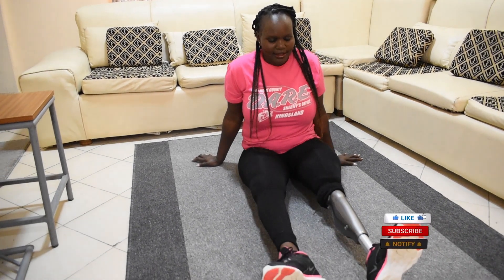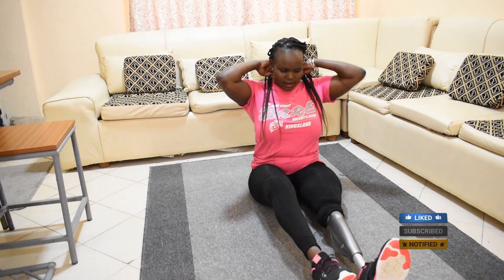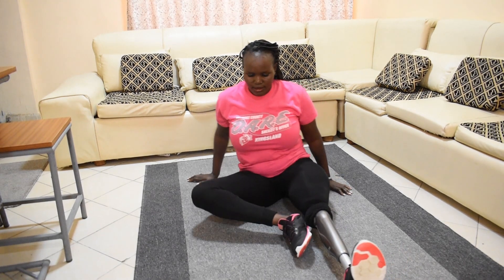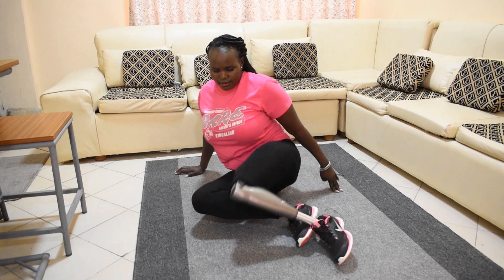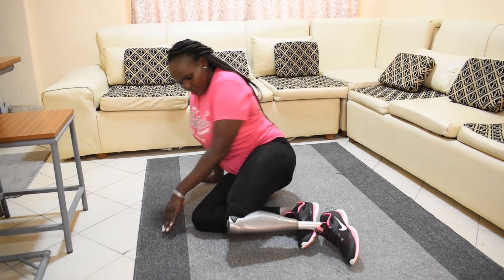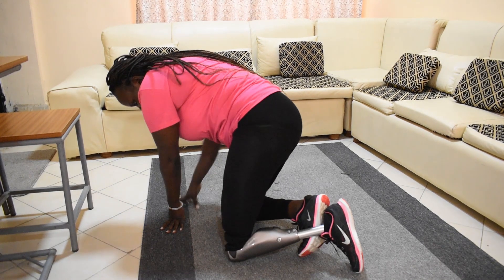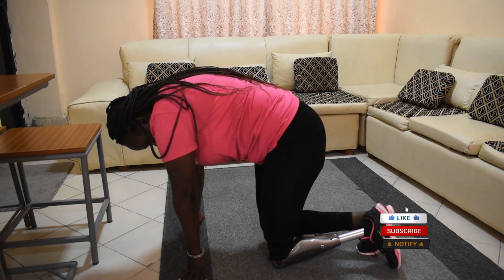Someone asked me: how do you usually fall? Does it hurt? Is it painful? Answering this — in most cases, I usually find myself falling on the side of the prosthetic leg. It's safe and doesn't hurt, especially when I let myself fall.